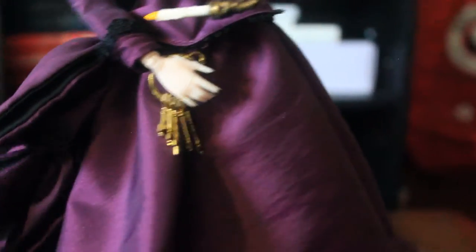And this is her train. Her train is attached to her lower skirt, and it's detachable. You can detach it by a button, as you can see right here.